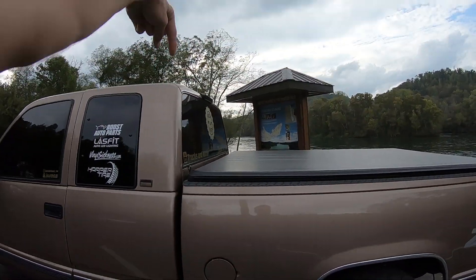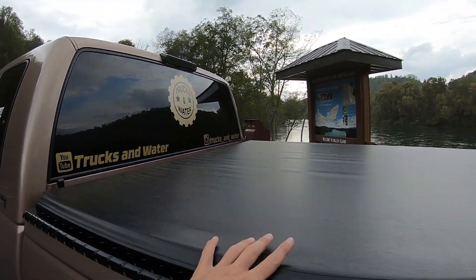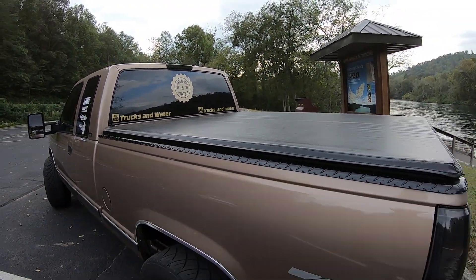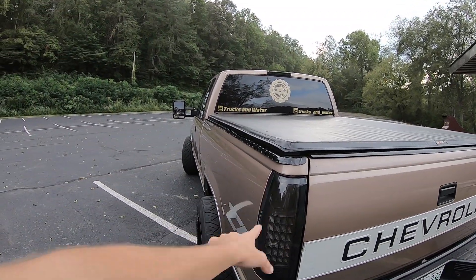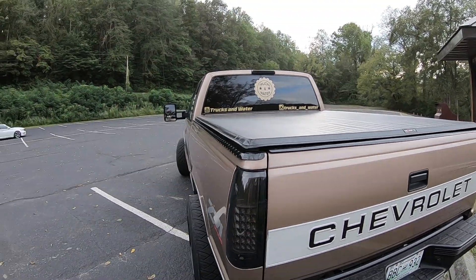Moving on down from that, we got a bed cover with an in-bed mount toolbox, blacked out third brake light, blacked out bed cover rails, diamond plate. Moving on, we got Innovative Off-Road tail lights, color matched inside to the truck with a tinted lens on the outside.